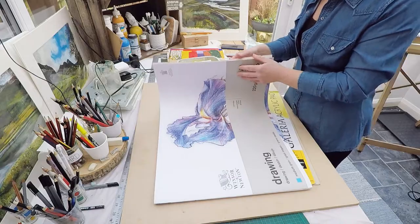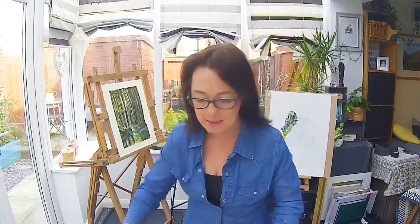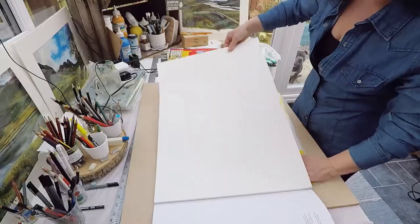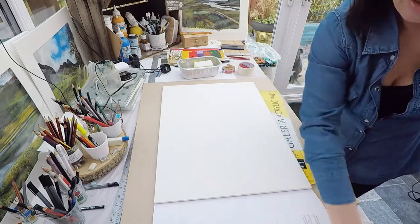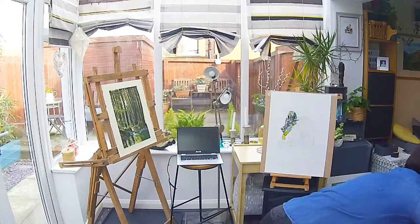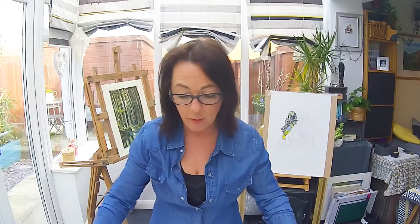I've just taken off the image that was already on my drawing board, which is this one here - the last painting I did. I'm going to use a piece of this drawing paper and show you how I stretch it. I haven't got a massive space, as you can see - I've only got this little happy place that I do my painting in, so I'm going to show you how I stretch in this environment.